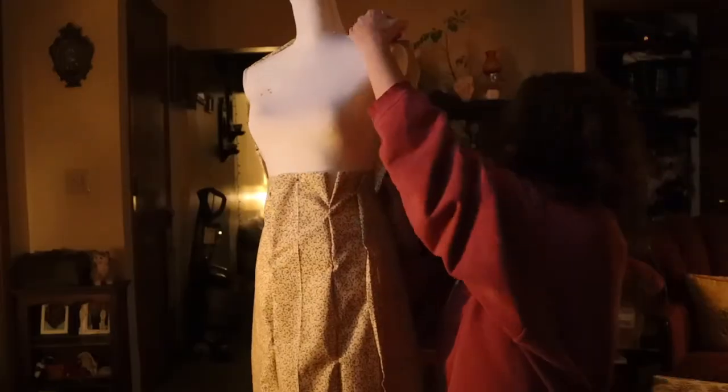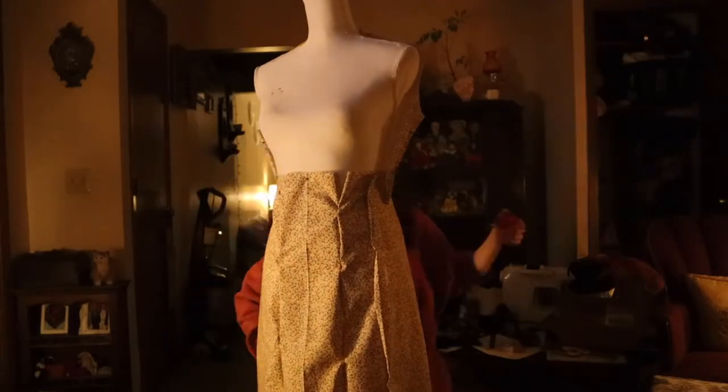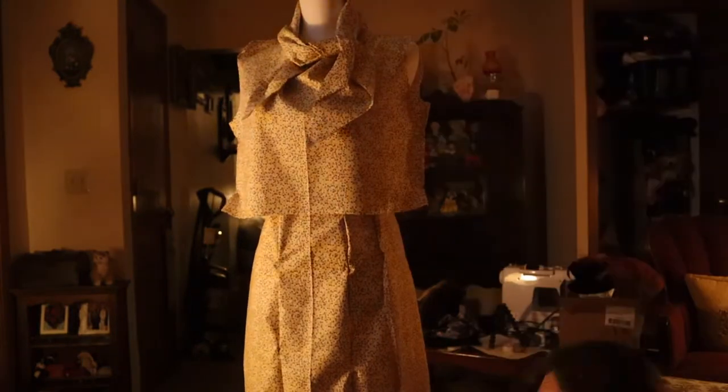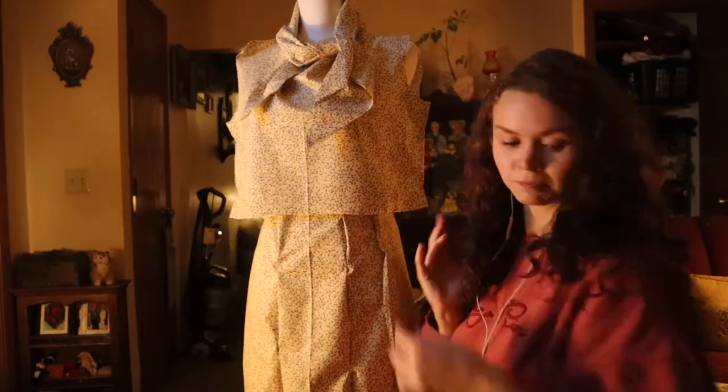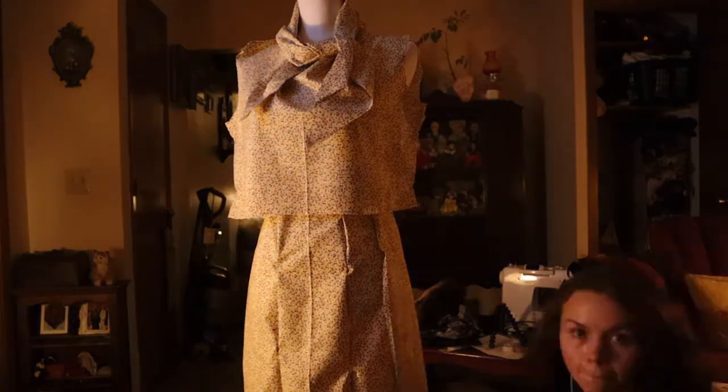I have not made a bodice this simple in a really long time. It started out just plain, sheath-like — basically a sheath, that's how it started. At the very beginning, before I attached the sleeves, it was looking a little 60s, which I wasn't thrilled to see. It's not really my chosen decade or silhouette, but I knew it was simply because the sleeves weren't on yet and because of the way I had tied the bow.